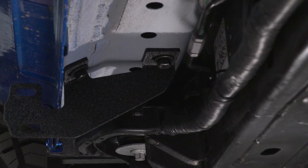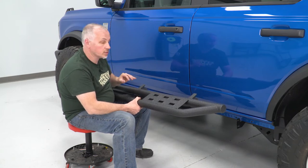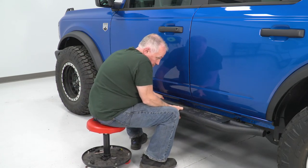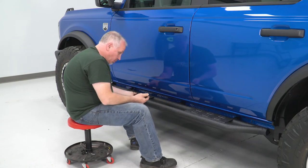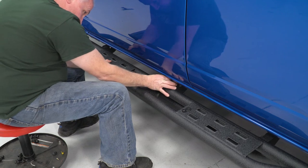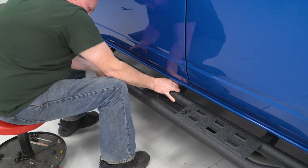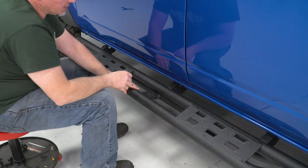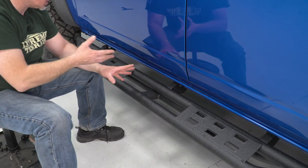Now we're ready to install our step bar. Now we have our brackets on. We're going to just rest this in place, and then I'm gonna get a bolt started to hold it in place. You're just gonna wanna take it, line it up, and sit it in place like that. Now we'll get one of the bolts started in the middle — that'll hold the step bar in place. Now we'll start our other ones, starting at the back, put our bolts in, and get everything in place to start tightening things up.